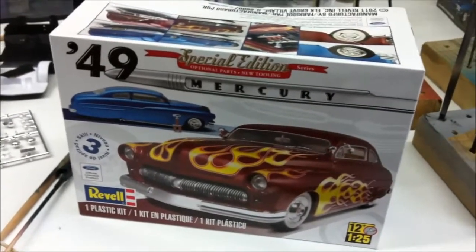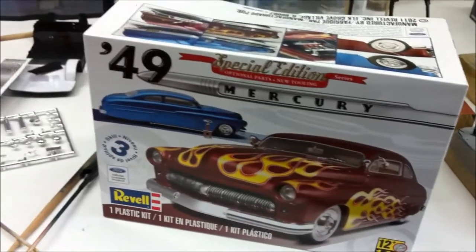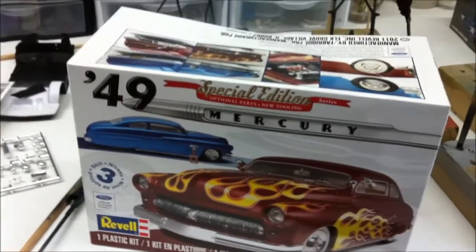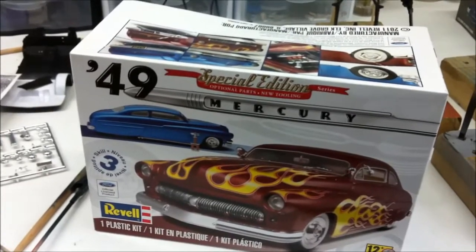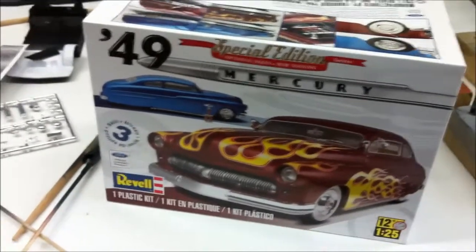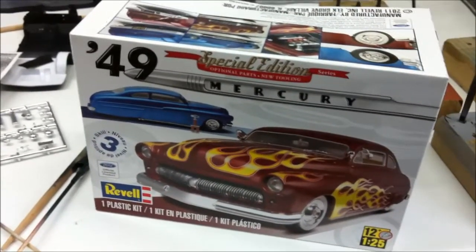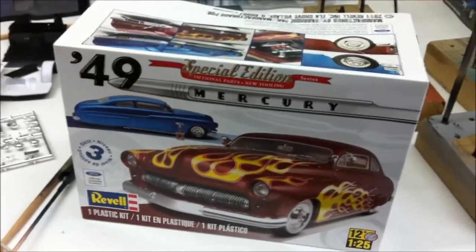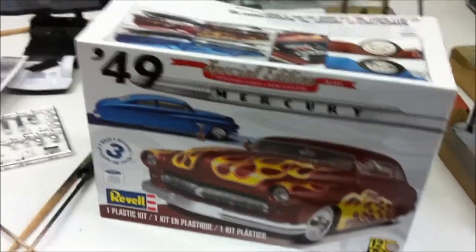I'm working on this one and I was going to go with a rat rod style. Different wheels — nothing out of the kit. It's getting a big block Chevy as opposed to what comes with it, or a Ford motor. It's gonna be a big raggedy motor sticking out of the hood.